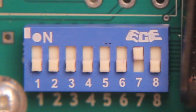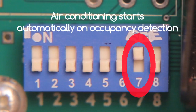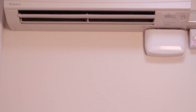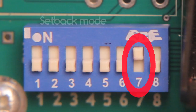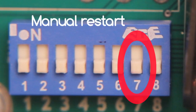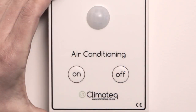Switch seven controls how you want the air conditioner to start when occupants return. In the on position, the air conditioner will start automatically when occupancy is sensed. This switch must be set on if you're using the setback mode or if you're mounting the control on the ceiling. In the off position, the air conditioner is manually turned on by the occupant using the button on the attendant, and it can also be manually turned off.